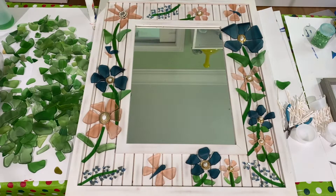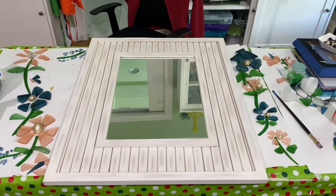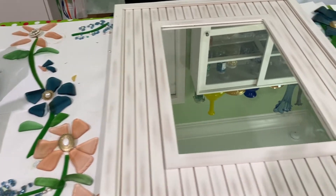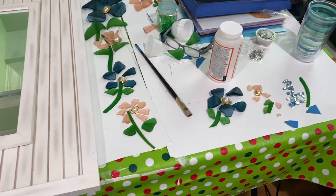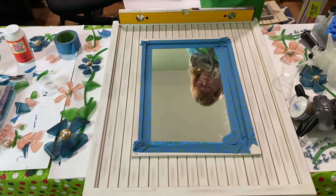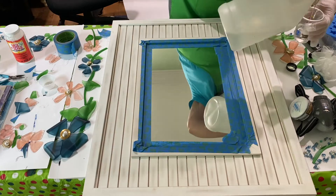Next I decided to take all of the glass off and laid it to the side roughly how it was arranged. I also took a photograph of it so I would remember how to put it back on. A couple of the ladies who watch my channel had given me that suggestion, and thank you for that because it really helped a lot.